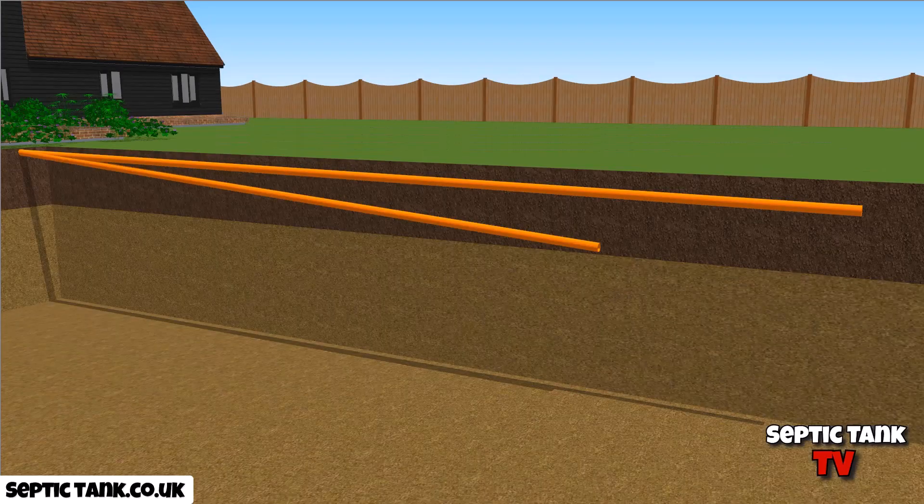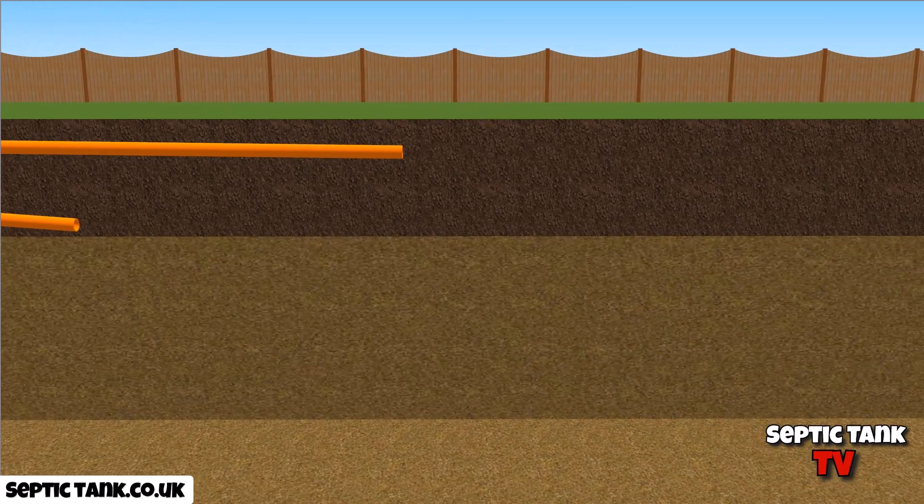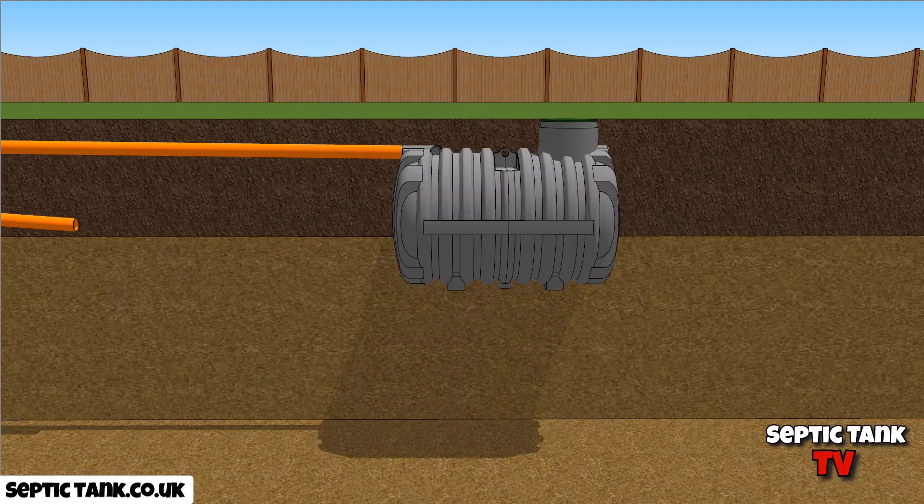We've got two pipes here. The bottom pipe is the pipe that went to the onion tank. The top pipe is going to a modern septic tank. Let me give you a different angle to show how much higher up these modern septic tanks have to have the pipe. This is what we call a bullet-shaped septic tank. They're very, very shallow, and you literally need about one in 200 fall, which is basically two mil for every foot.